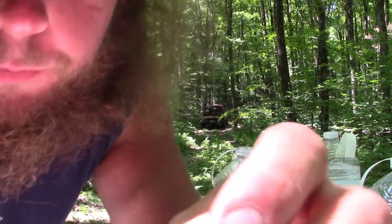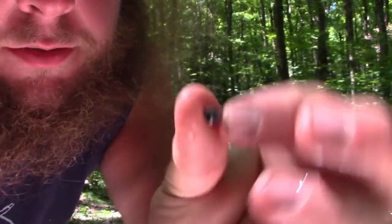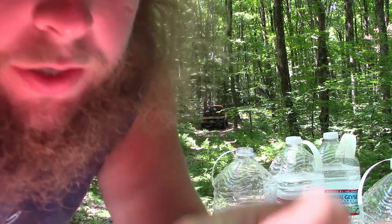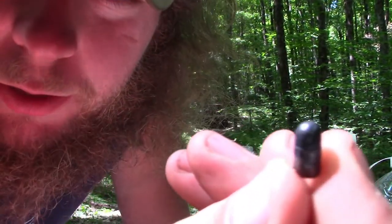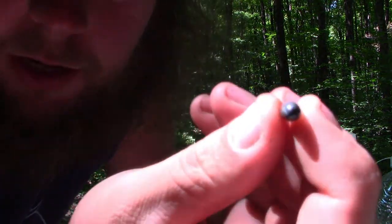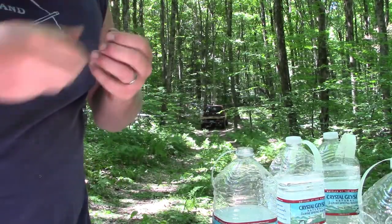All right guys, here's the bullet — that little 40 grain bullet. The back of the bullet actually looks weird, all squished and mushroomed. If any of you guys know why, leave a comment below. The tip is still nice and round, as I expected, because it is not a hollow point bullet — it's not really designed to mushroom unless it hits something extremely hard. So for that test: three water jugs for the 22 with a round point bullet.